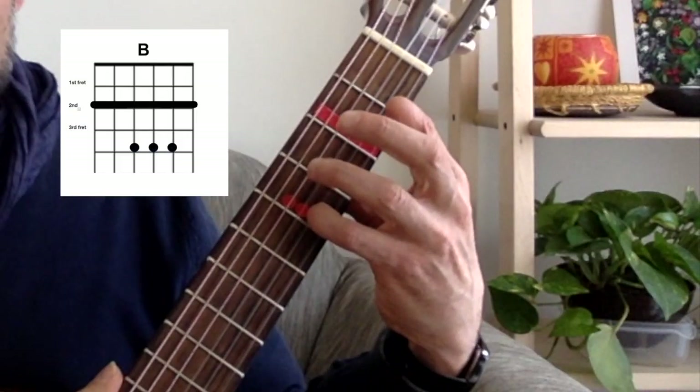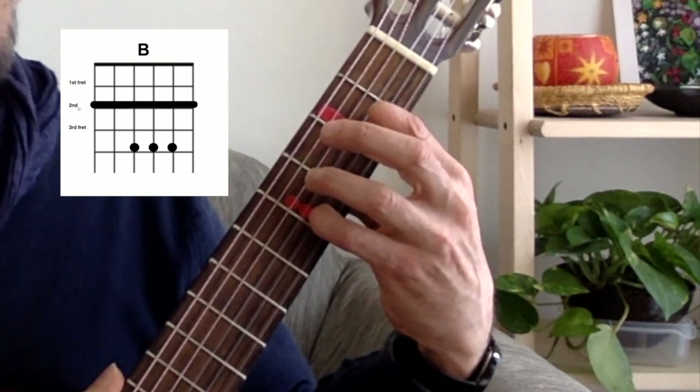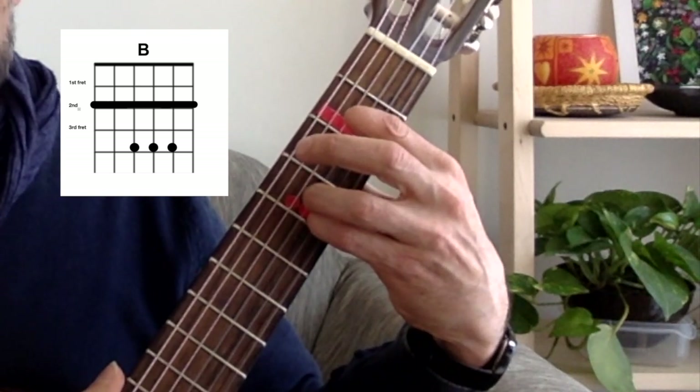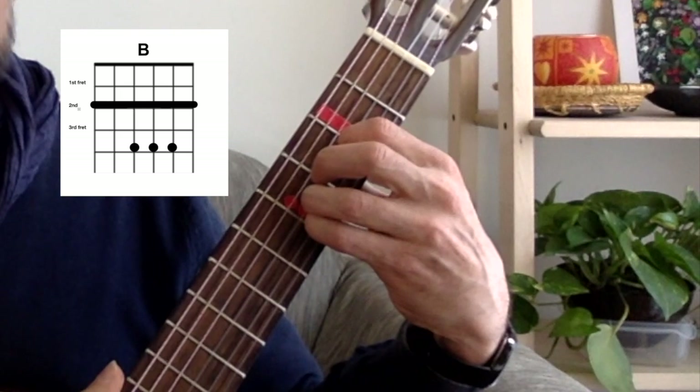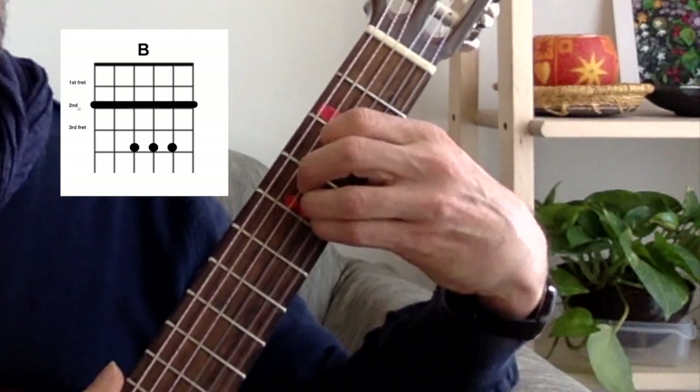Step 1. Begin with your fourth finger. Press down on the second string, fourth fret. Then, using your third finger, press down on the third string, fourth fret. Finally, using your second finger, press down on the fourth string, fourth fret.